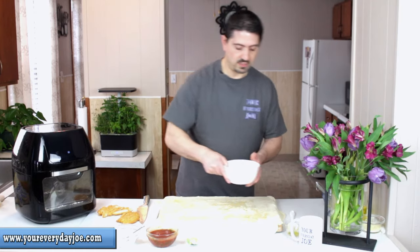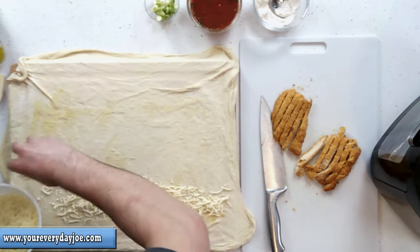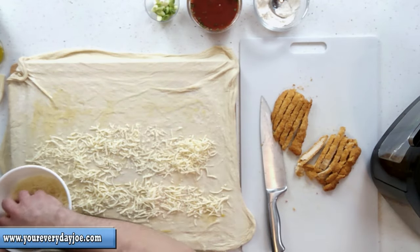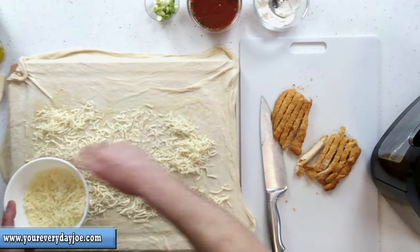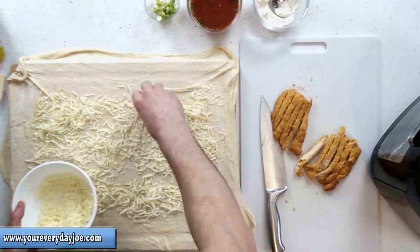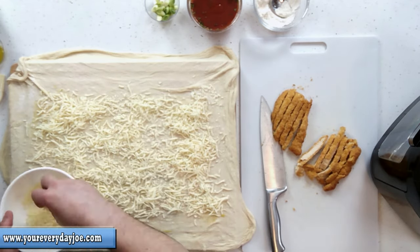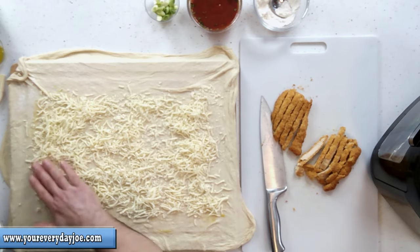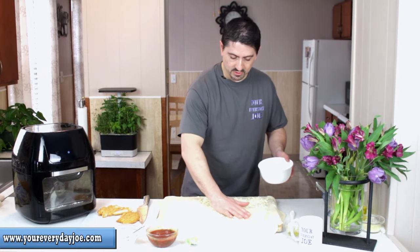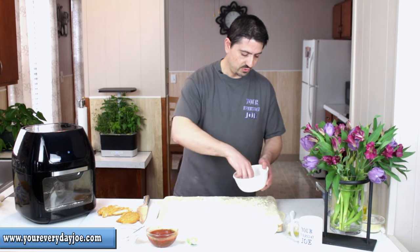I'm going to add some cheese right to the bottom. I've got maybe about eight ounces of mozzarella cheese — this is the whole milk cheese. You can use any kind of shredded cheese you want. You can even use some sliced cheese, that actually works really well. But this is what I have on hand, so that's what gets used.